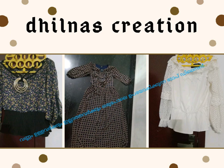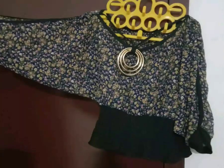Hi friends, Assalamualaikum! Hello everyone! I have a new design for DILNAS Creations.